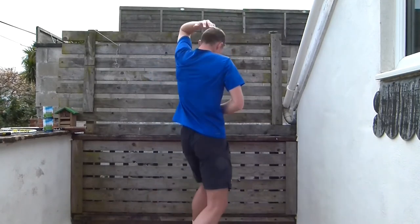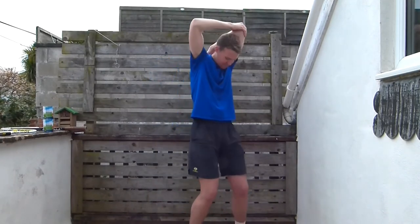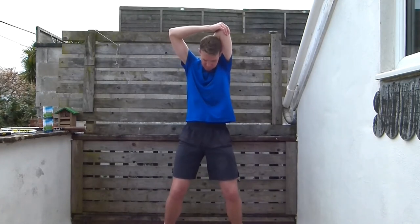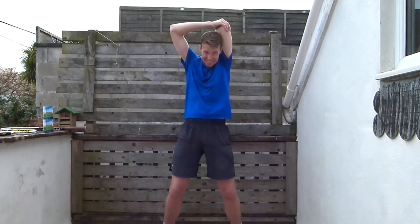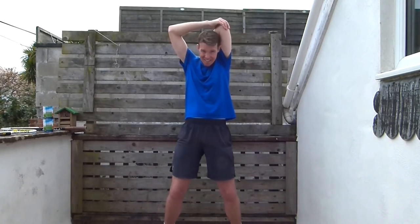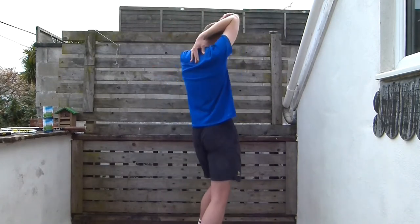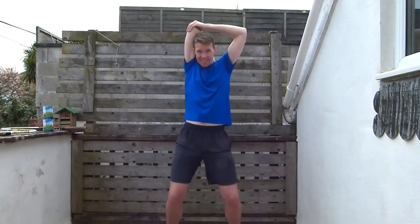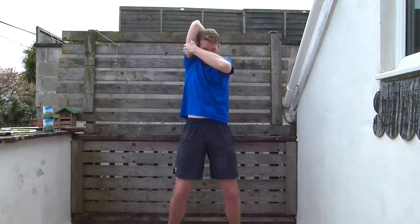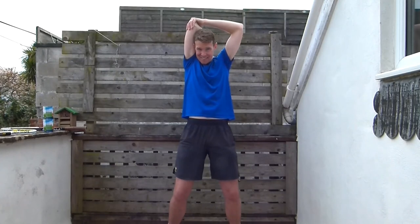One last stretch — put your hand between your shoulder blades and then pull your elbow towards your head. Hold that. Then put your other hand between your shoulder blades, pull that elbow towards your head. You'll feel it down the back of that arm. Great job.